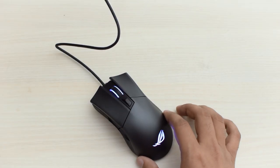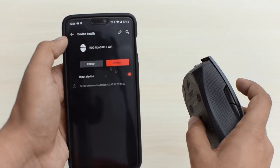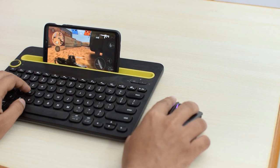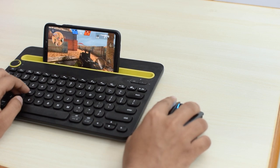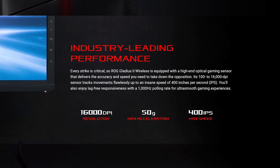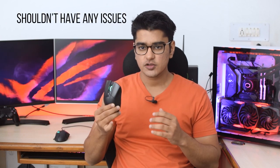You can connect it using the wireless receiver provided, or using the 2-meter long braided cable in wired mode, but you also have the option of using Bluetooth, which makes it very versatile — you can use it with your TV or Fire Stick, connect to laptops without needing the receiver, and even use it with your smartphone or tablet to play any supported games. The sensor used here is a PMW3390 from PixArt, which goes up to 16,000 DPI — totally overkill for any purpose — but it is their top-of-the-line sensor, and you really shouldn't have any issues with its performance.